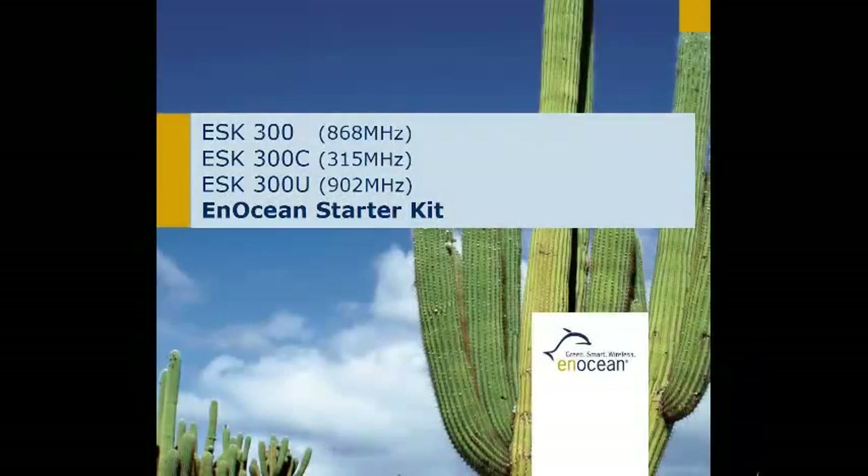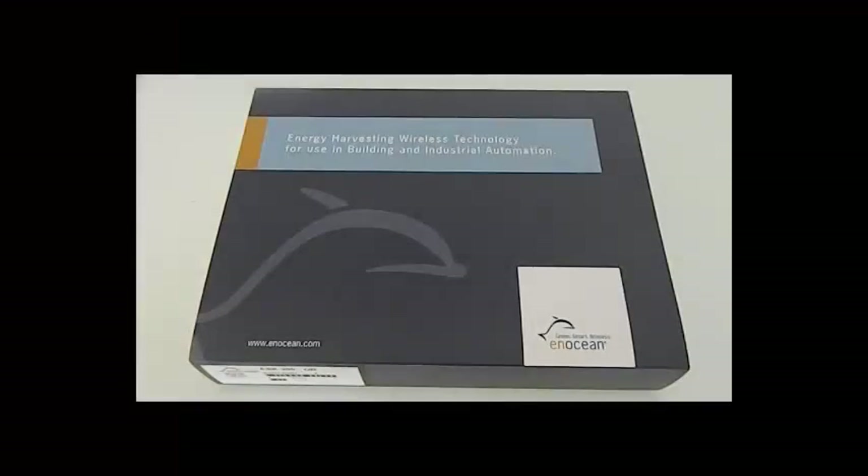Welcome to the InOcean Starter Kit tutorial. The ESK300 has been designed to demonstrate InOcean's energy harvesting and ultra-low power radio technology.